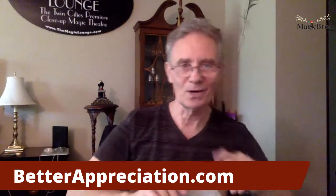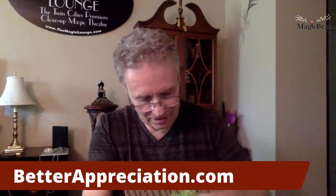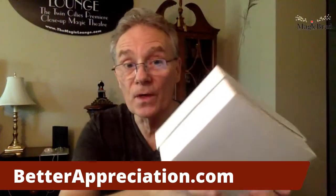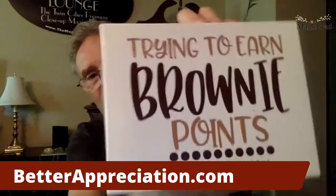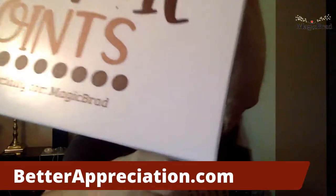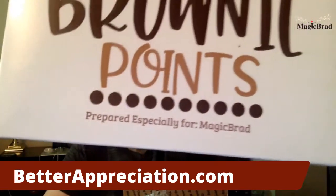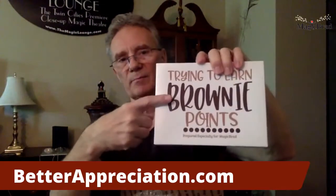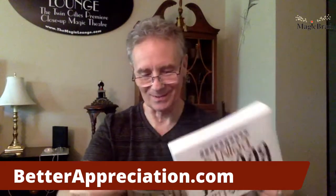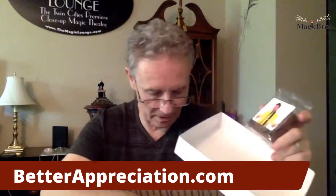But wait, there's more! Looks like there's something else in here — I know what this is. Something to go with the coffee — he's trying to earn brownie points. It says 'Prepared especially for Magic Brad.' The hint is brownie points — I think this goes with the coffee. And inside... it's brownies! There's a few of them in here.